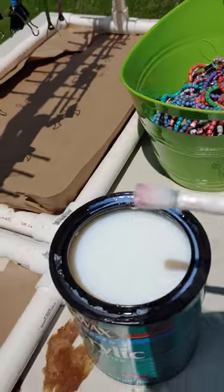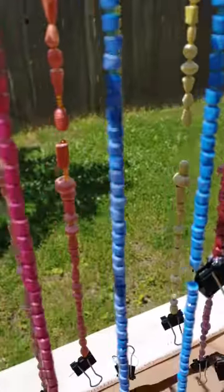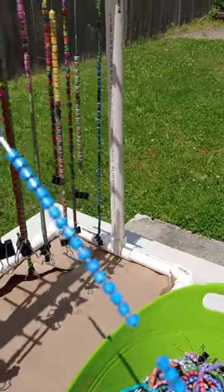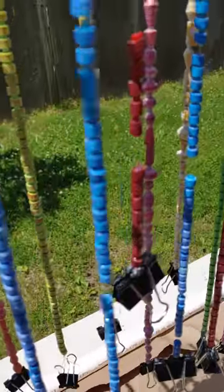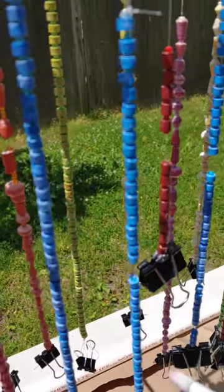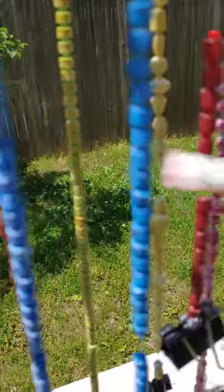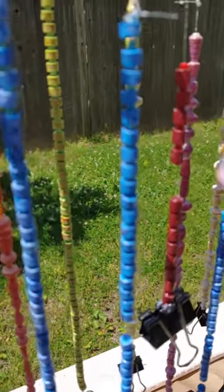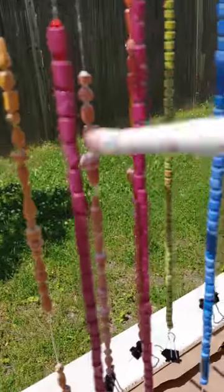I will dip my brush into the PC Petrifier. I will extend my bead out with one hand, and then brush it very lightly with my other hand. This allows it to get in the little crevices of the beads, and also it doesn't get all gooked up — as we usually say, that's the professional word, gooked up.